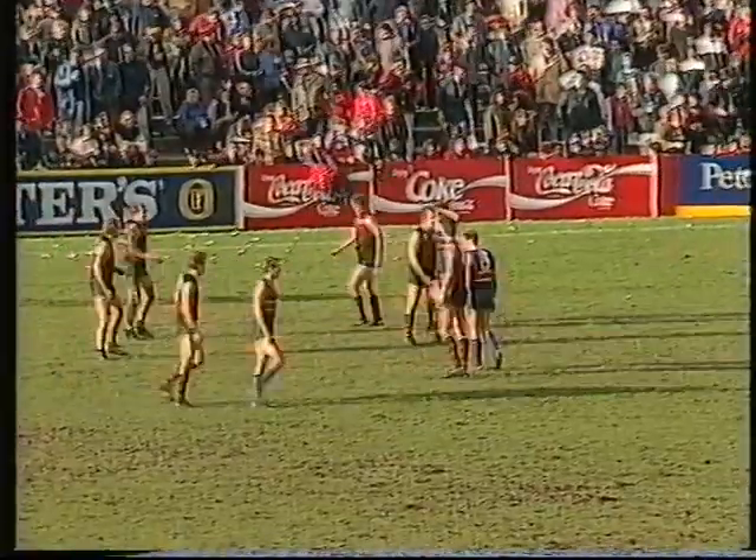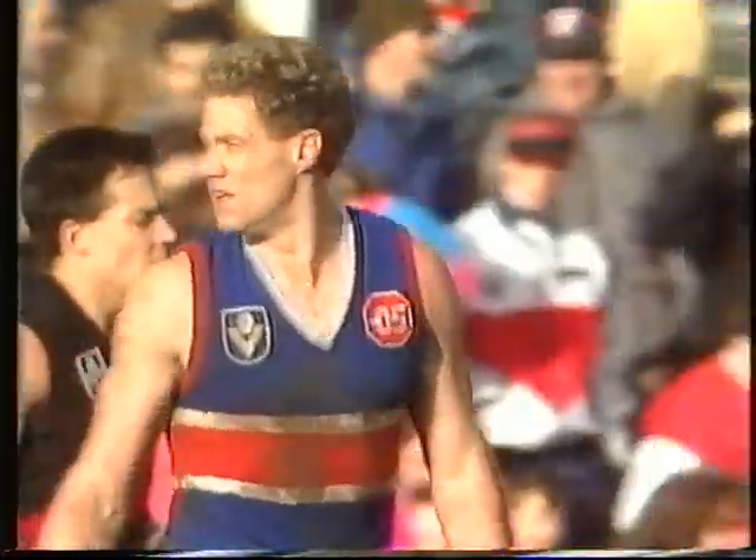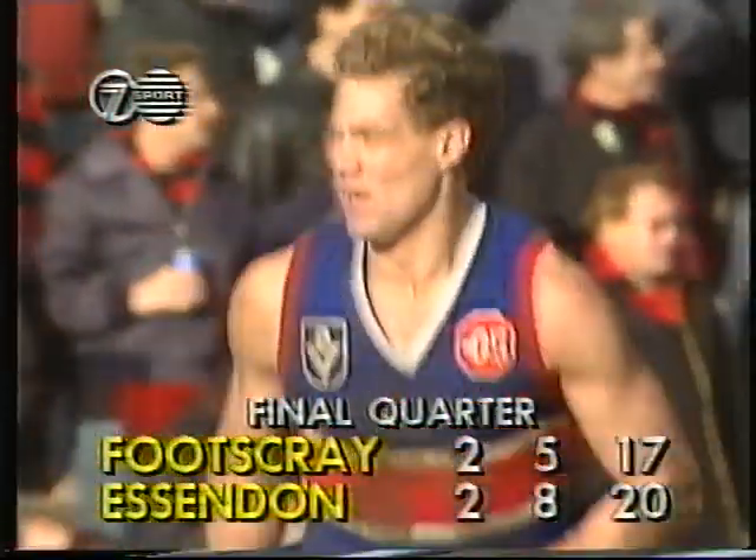It was out of bounds initially, so right next to the behind post is the throw-in. Salmon and Kennedy — it's won by Kennedy. He's thumped it towards the goals and in fact succeeded in rushing it through for a score. So one point to Footscray, making the difference three points. 20 to 17.